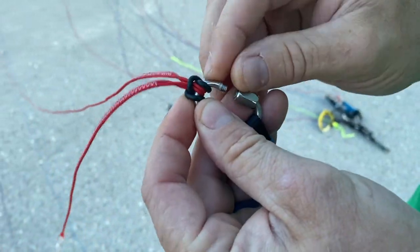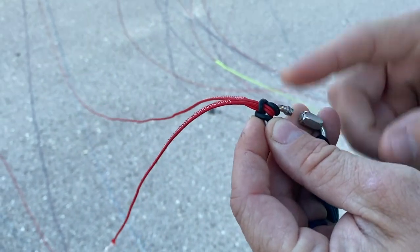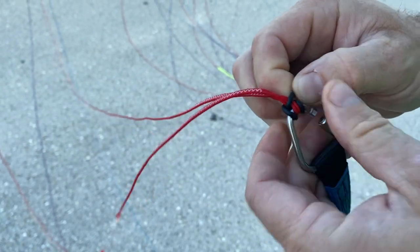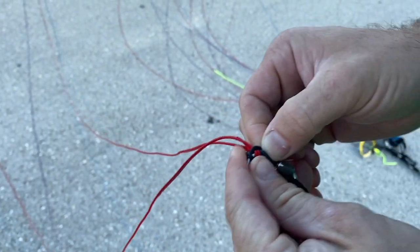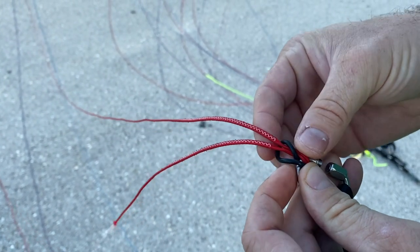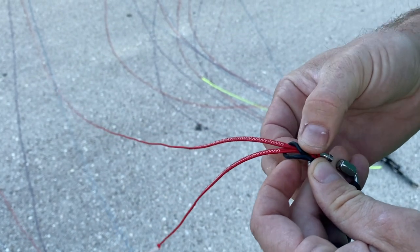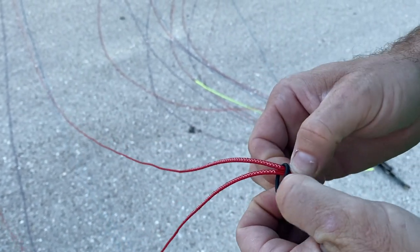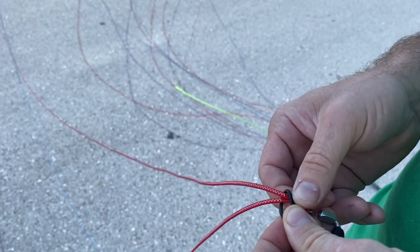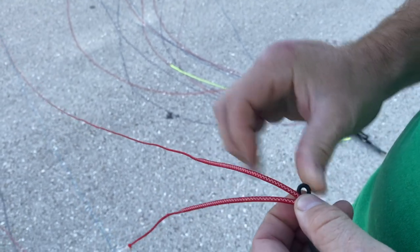We've opened up the Mallion. On the Ozone gliders you've got this rubber ring that keeps the lines at the top of the Mallion so they can't slide around. We're going to take off that rubber o-ring, and we'll have to remove both of these lines. Eric DeFord recently did a really nice video on how to replace these o-rings, because they can be a little tricky if you haven't done them before.